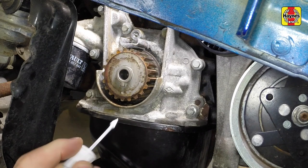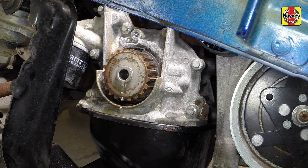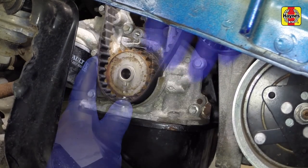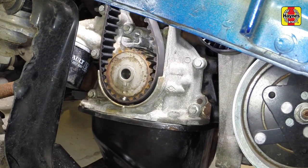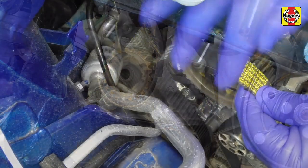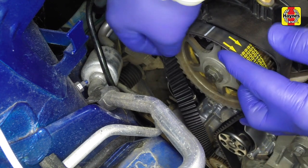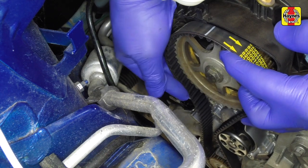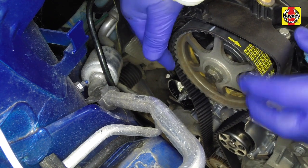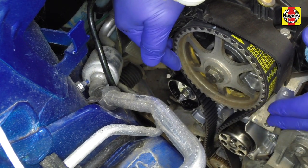The new belt has alignment marks which correspond to the marks on the camshaft and crankshaft sprockets and direction of rotation arrows. Fit the timing belt over the crankshaft and camshaft sprockets and around the coolant pump pulley, ensuring that the belt run is taut — i.e. all slack is on the tensioner pulley side of the belt — then fit the belt around the tensioner pulley. Where applicable, line up the two timing reference marks on the belt with the timing marks on the crankshaft and camshaft sprockets. Do not twist the belt sharply during refitting, and do make sure that the belt teeth are correctly seated centrally in the sprockets and that the timing marks remain in alignment.